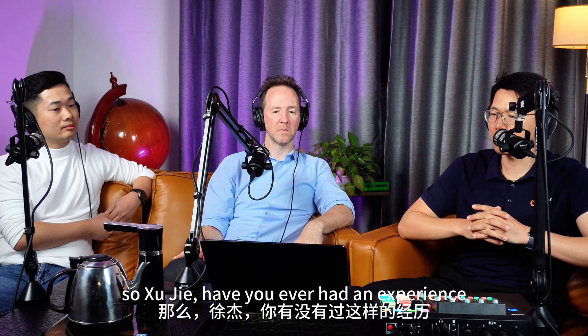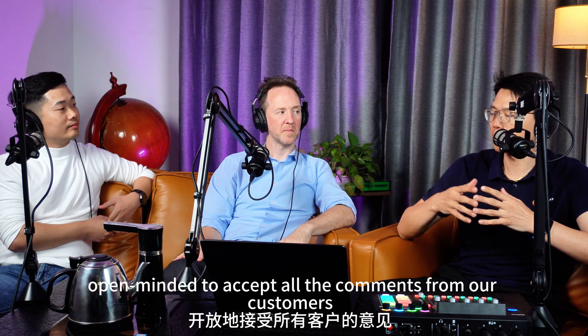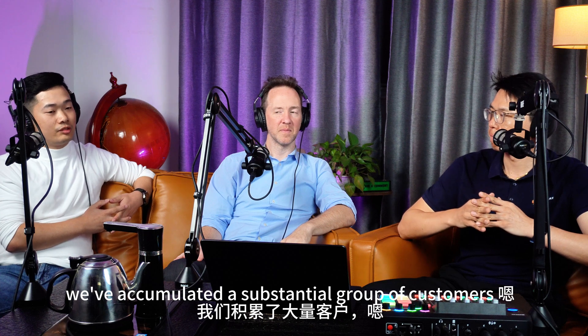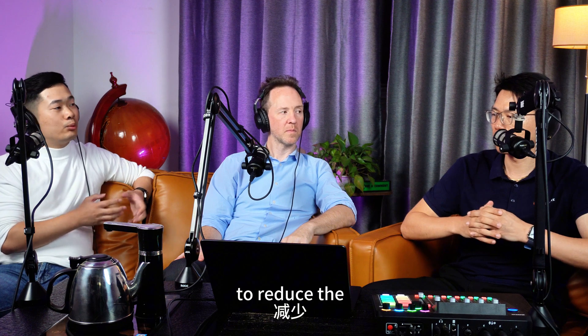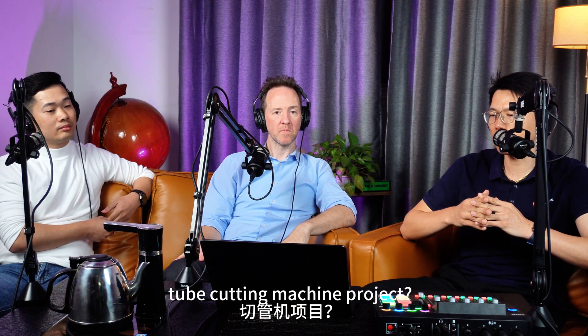Xu Jie, have you ever had experience adjusting the design based on customer feedback? Yes, in the design process we are fully open-minded and accept all comments from our customers. We have accumulated a substantial group of customers. For example, there was a customer who had problems with maintenance, so we added a self-spraying, self-cleaning function to reduce the frequency of maintenance.